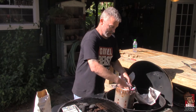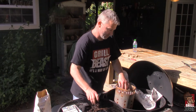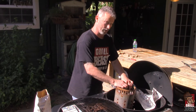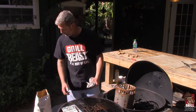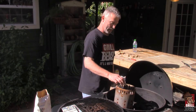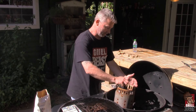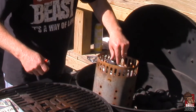You should never use lighter fluid, and you don't want to use the match light stuff. You want to use all natural charcoal — I use Stubb's a lot, Royal Oak has it, and there are a couple of other ones out there that are an all-natural briquette. You just need to make sure it doesn't have any chemicals in it.